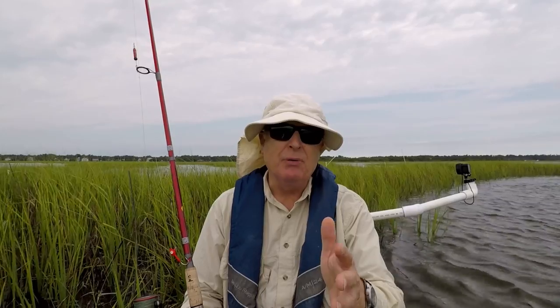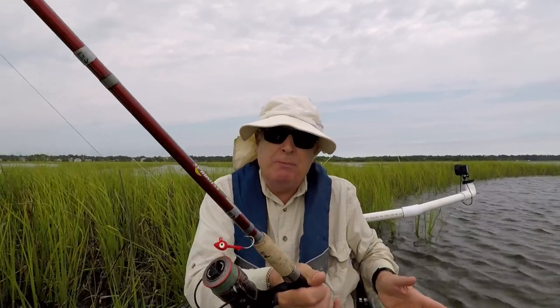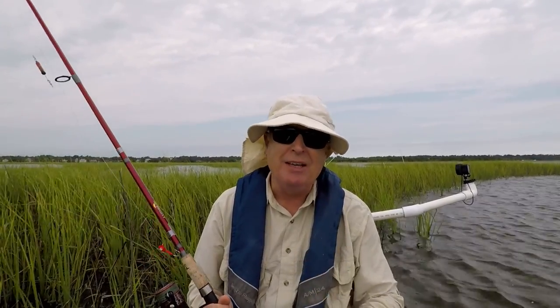I used to use those sticky tapes on the side of my boat, but they didn't really work out too well. Another idea to stay legal, if you don't mind marking up your boat, is to just put the marks right on your boat using a Sharpie. That way they're there forever, and you can just put the fish in the appropriate spot on your boat and see if it's legal.